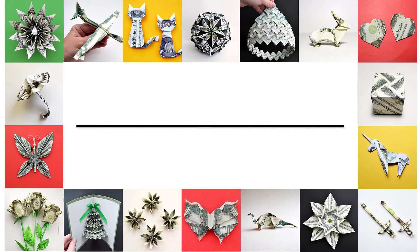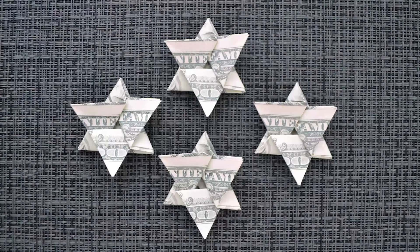Hi my friends! Today I want to show you how to make the money star. Let's go!